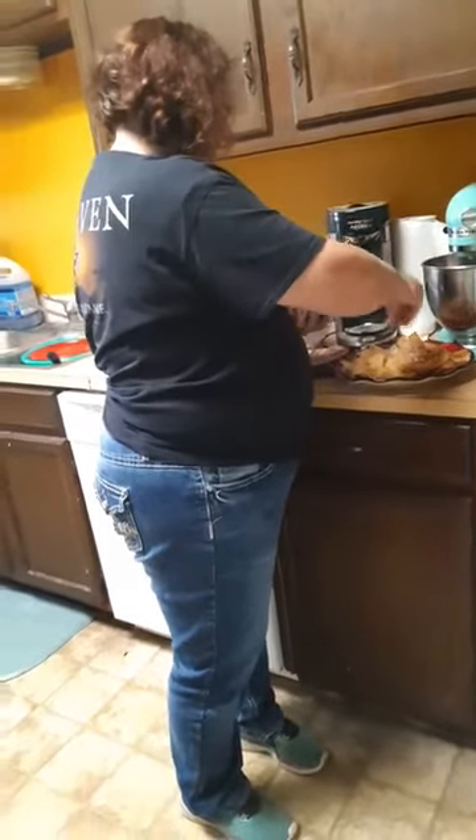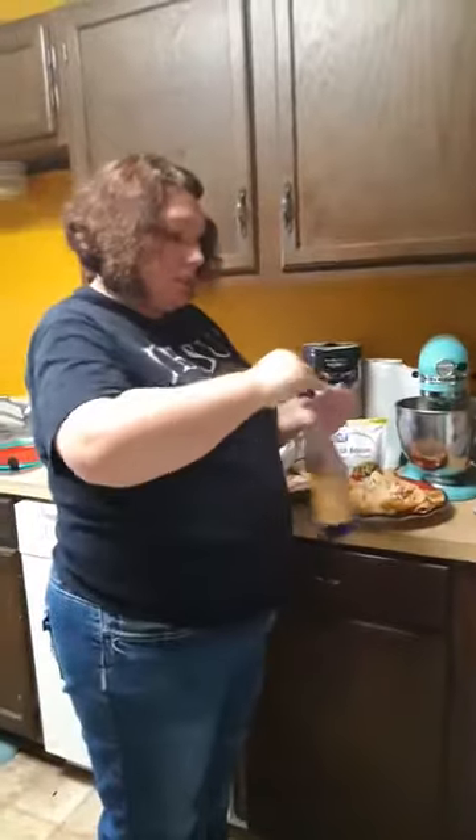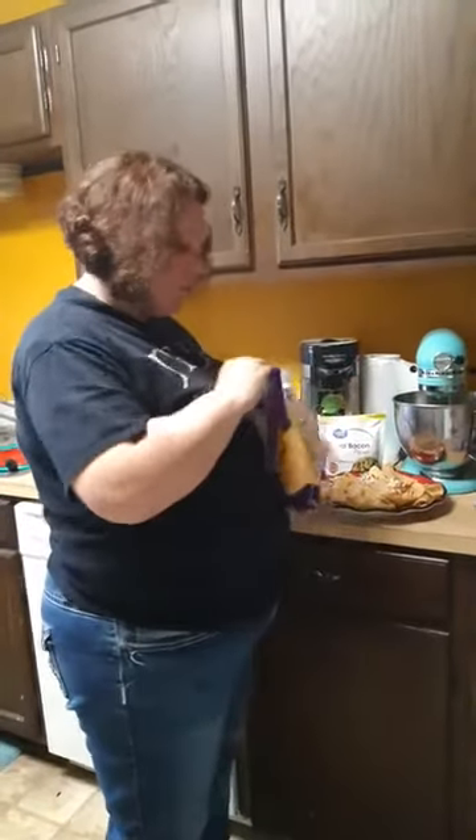Are these the real bacon bits or are you using fake ones? Real bacon bits — there is a difference, that's why I asked. And then you are going to use some mild cheddar cheese.